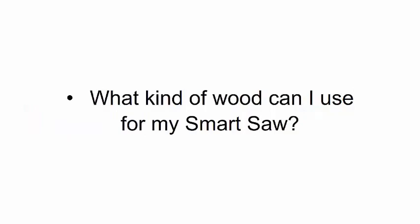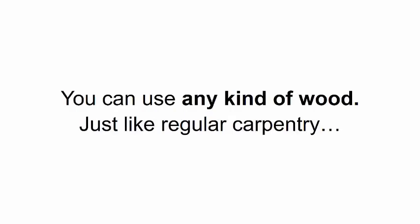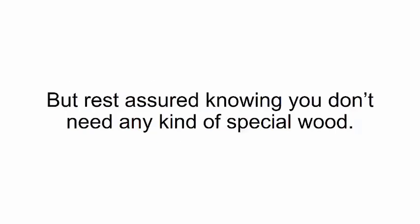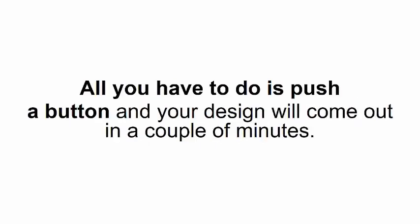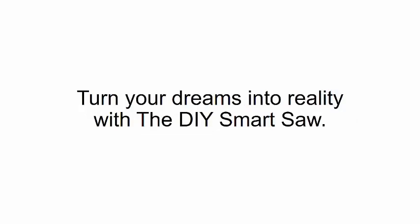What kind of wood can I use for my smart saw? There's really no wrong or right answer — you can use any kind of wood, just like regular carpentry. Some types are better than others depending on what you're making, but you don't need any special wood. You can use anything from softwoods, basswood, cottonwood, butternut, or hardwood. Will I need any tools? Right from the start of the program, you'll see a complete list of tools you'll need. But you'll never have to use any tools to carve out your designs — just push a button and your design will come out in a couple of minutes. So go ahead, click 'Add to Cart' and astonish your family and friends with your unique projects. Turn your dreams into reality with the DIY Smart Saw.